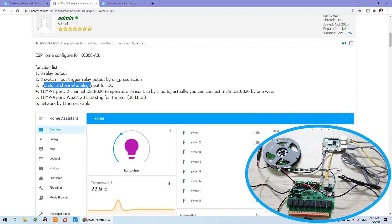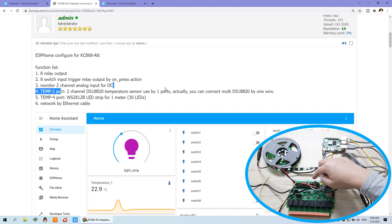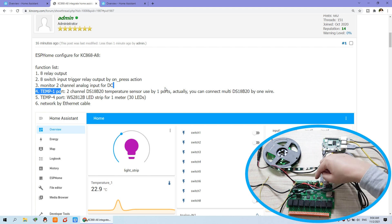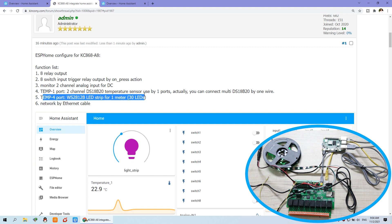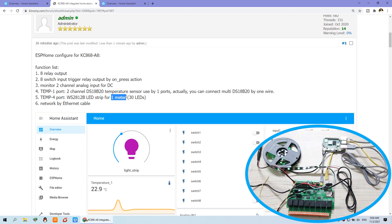And you can monitor two analog inputs and two DS18B20 temperature sensors. I have used one GPIO port for the temperature sensor. Actually, you can connect many DS18B20 temperature sensors on just one wire for multi-sensor communication, because every sensor will have a different address and we can identify each sensor by its address. You can also see the LED strip connected to this GPIO port — I have used one meter just for testing, with a total of 30 LEDs.